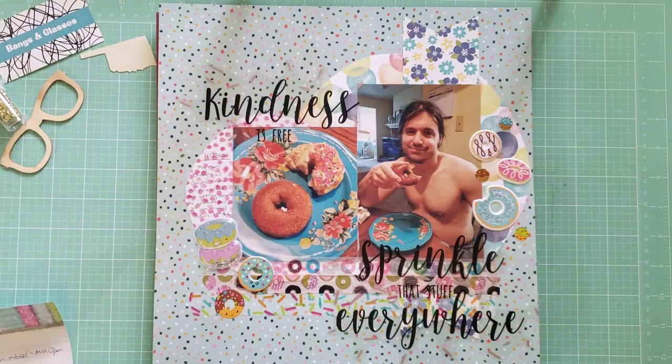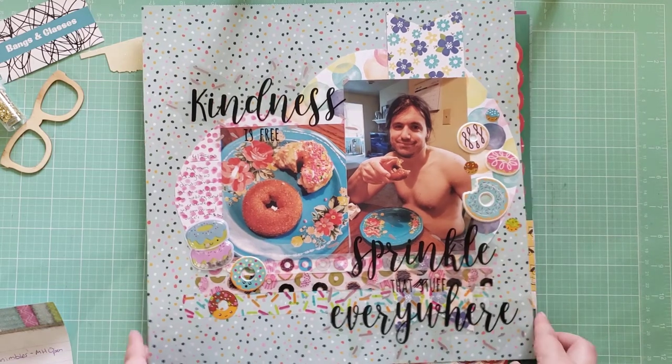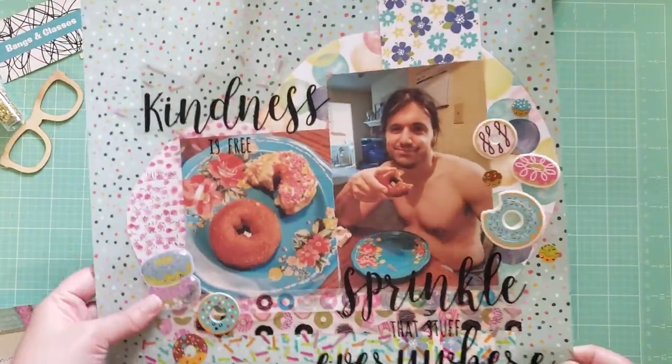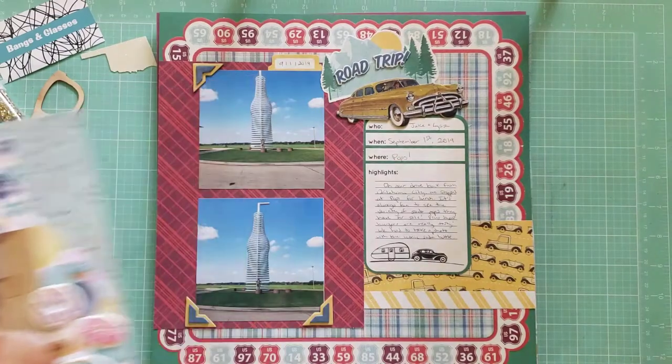Next, this layout has some photos of my husband — we got some donuts for his birthday. I finally got to use these stickers I've had forever from Dollar Tree; they say 'Kindness is free, sprinkle that stuff everywhere.' I got to use some fun donut stickers on there too. I like how that turned out — I love donuts!